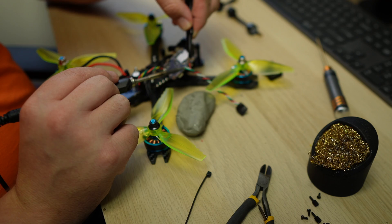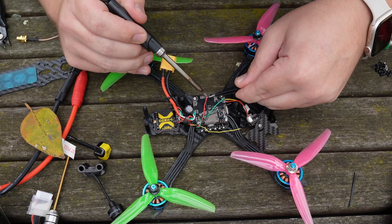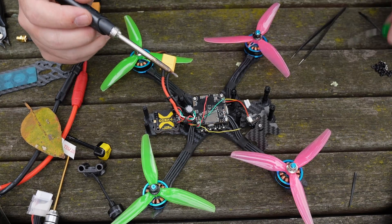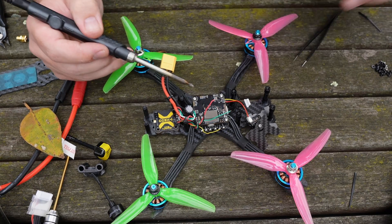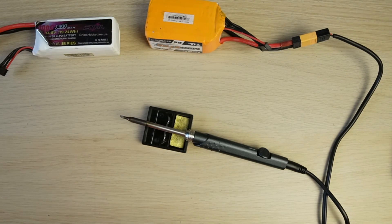I have a TS100 that I use on my bench, and I've been using the one included in the Newbie Drone kit whenever I've needed to make field repairs. It hasn't let me down so far and has been up to the job for anything I would be doing with my normal TS100. You can power it directly from a 4S or 6S LiPo, as well as any 12 to 24 volt DC source.